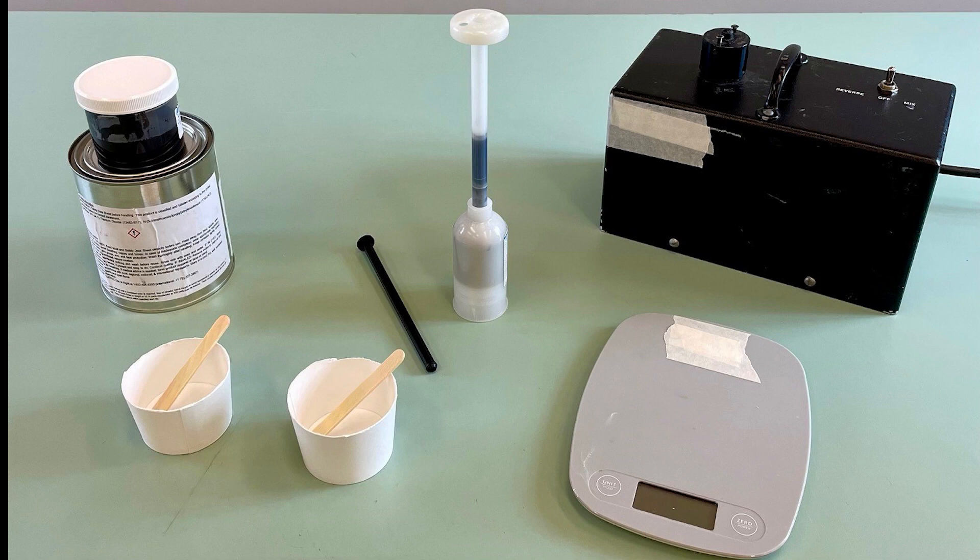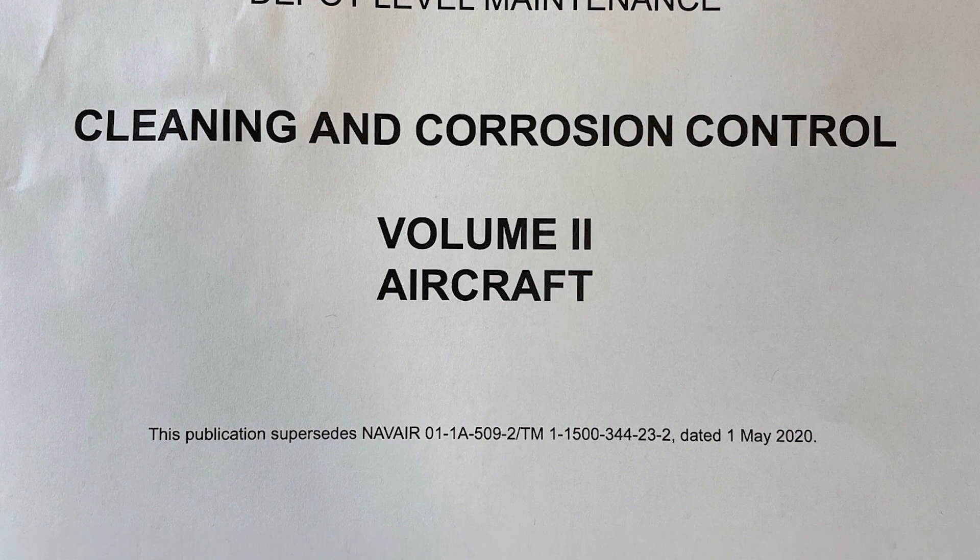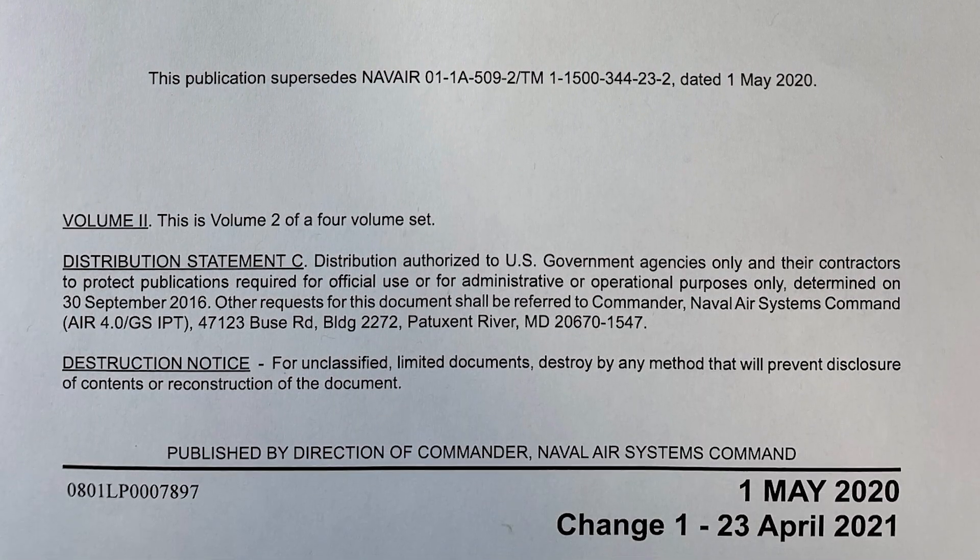Sealants are one of the most important tools for corrosion control. They prevent the intrusion of moisture, rain, salt water, dust, and aircraft fluids. For sealants to be effective, it is critical that the correct sealant is chosen per the maintenance instruction manual.